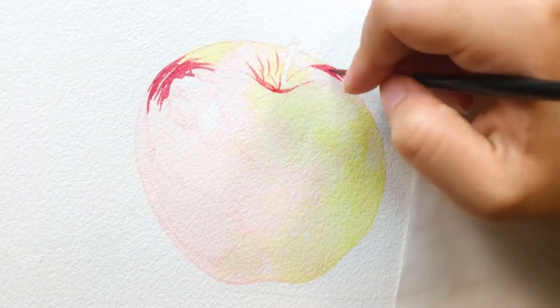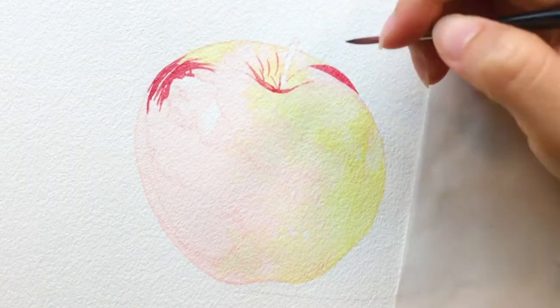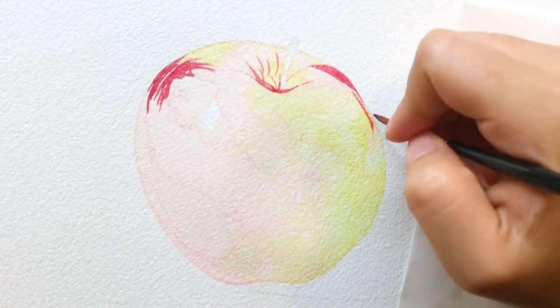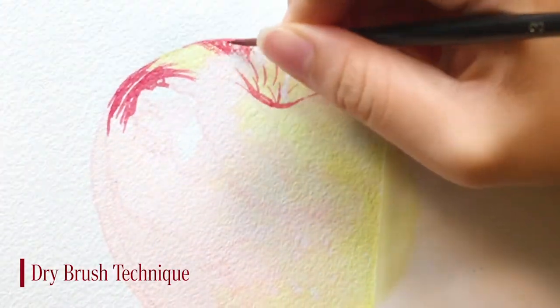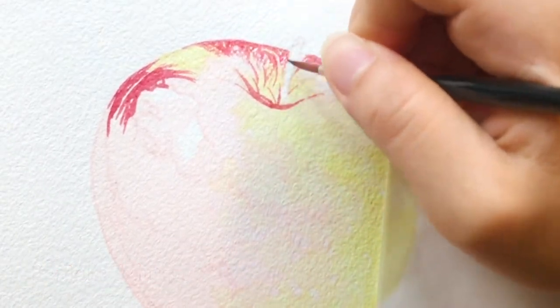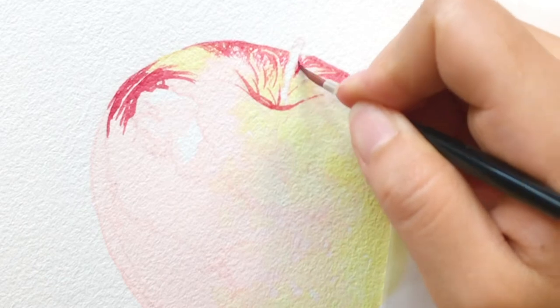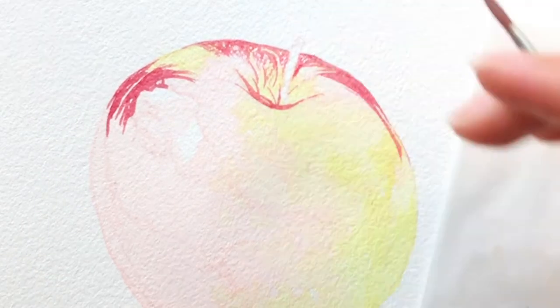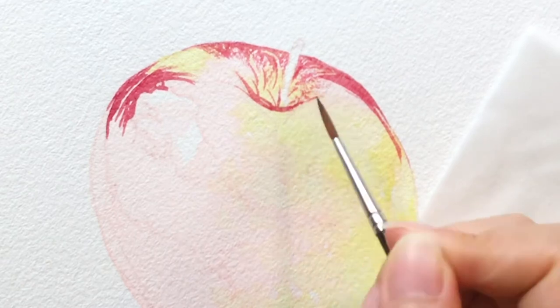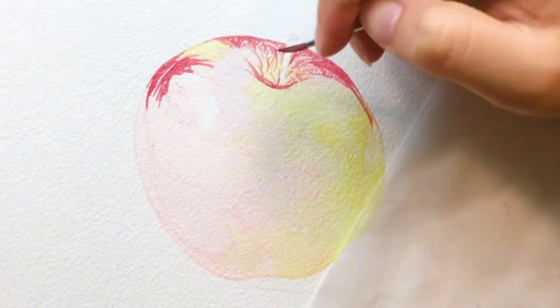For example, the brighter parts near the tip — I use dry brush techniques to paint out the texture. If you don't know what the dry brush technique is, you can check the link in the description box. I explained the basic watercolor techniques in another video before. Also, I like to avoid the highlighted area when putting on a darker layer. You can use masking fluid instead if you prefer.